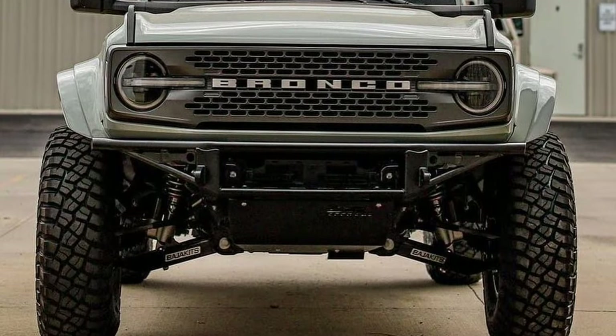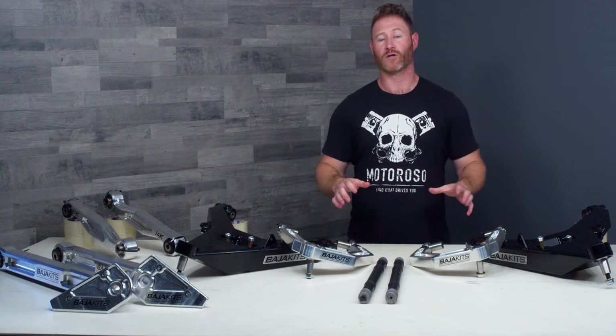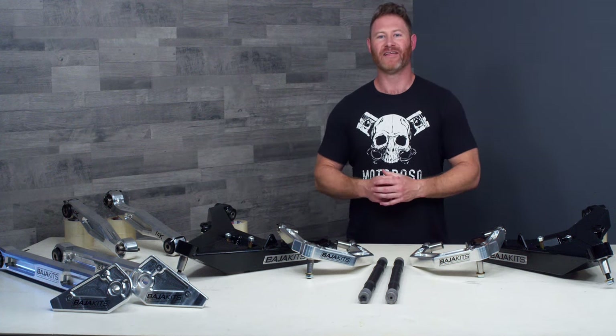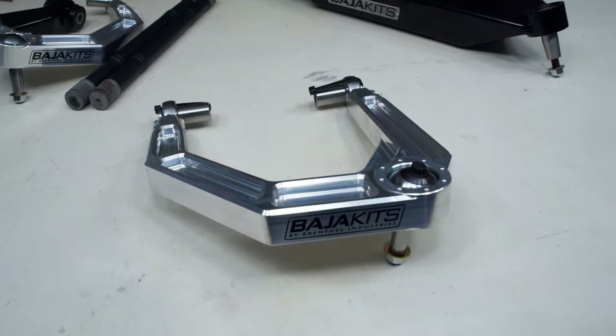We've sold a handful of these already but we've encountered a lot of confusion from consumers about how this system works, what's involved in it, and what it takes to truly build out a pre-runner build with a Bronco. So we're making this video to help detail it all out for you and we hope this helps you make a decision about whether this is right for you.